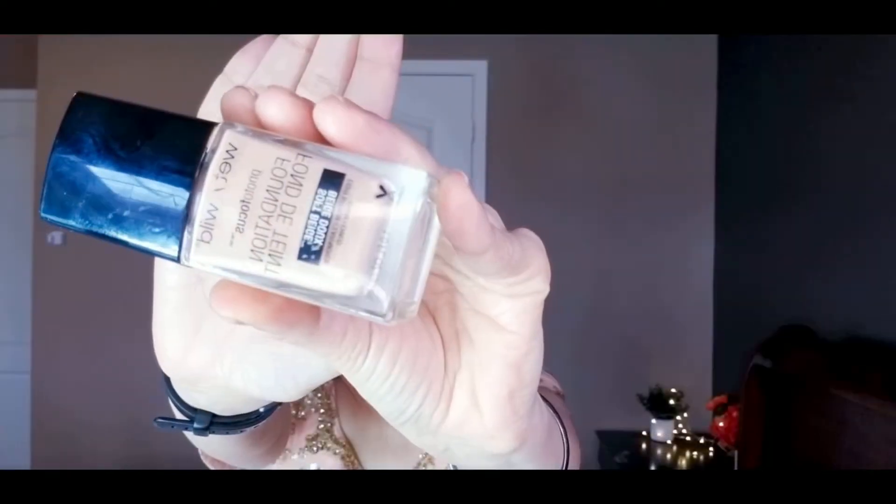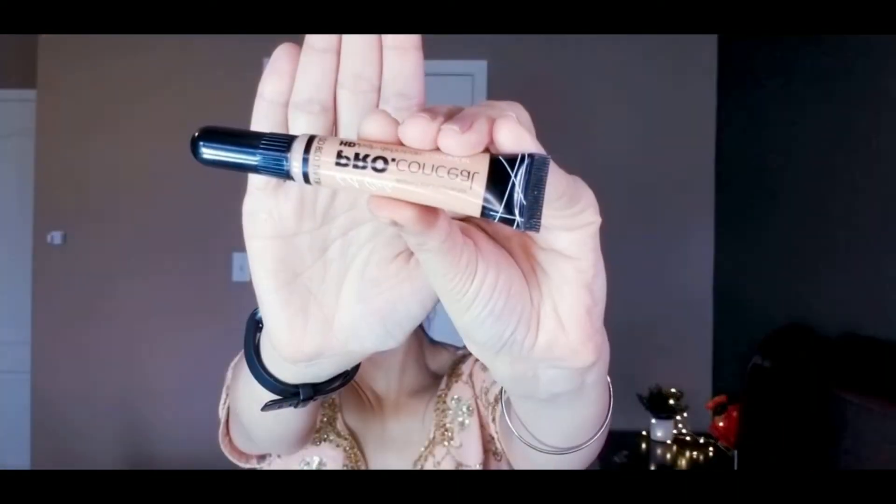For the makeup, I'm using Wet and Wild foundation and applying it all over my face with the help of a brush. For the concealer, I've used LA Pro Girl concealer to hide my dark circles and on top of the lids as an eyeshadow base, dabbing it onto my skin with my fingers.